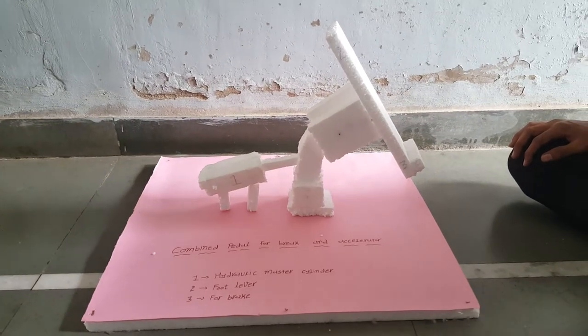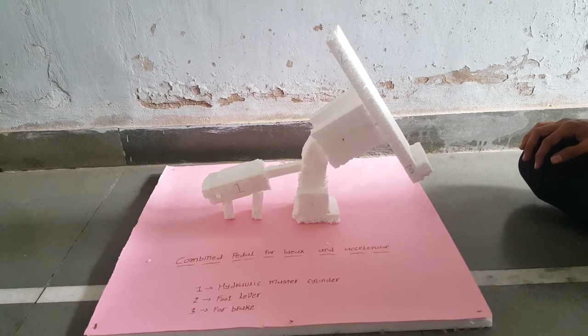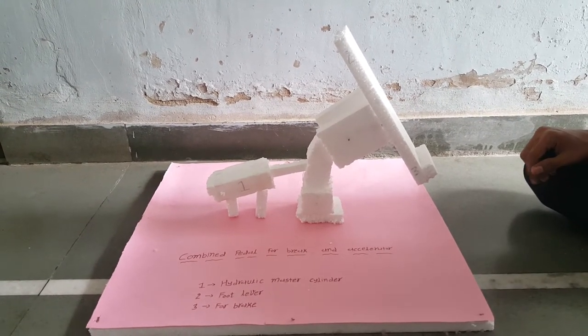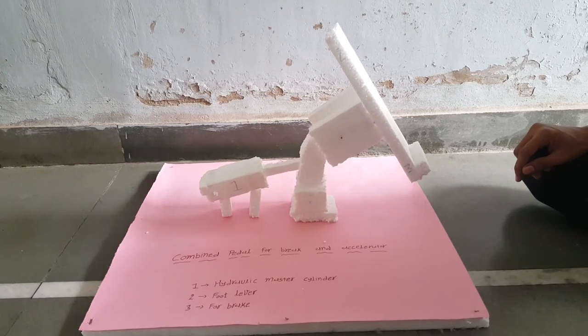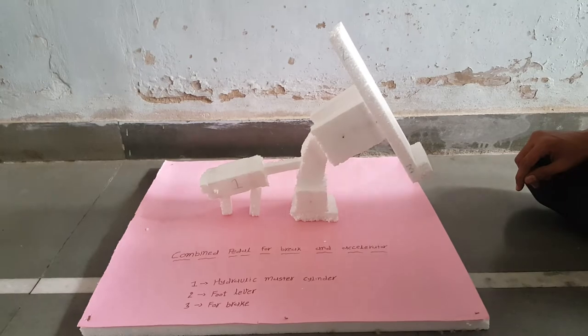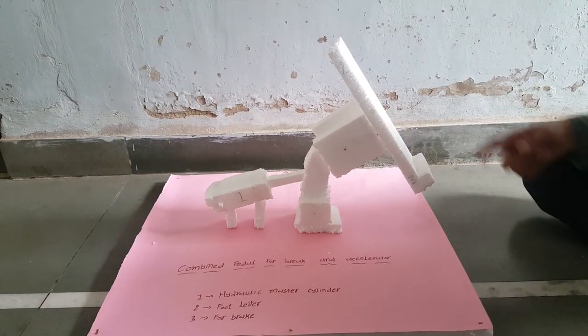Hello guys, our topic is Combinate Pedal for Brake and Accelerator. Basic purpose is to reduce the driver effort and provide easy operation. This system includes two main components: Hydraulic Master Cylinder and Combinate Brake Pedal.